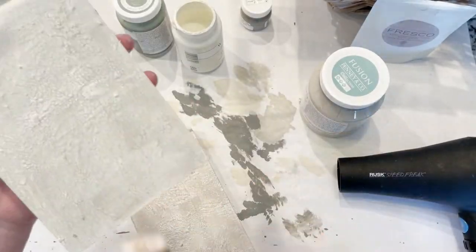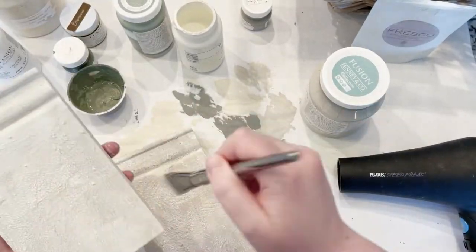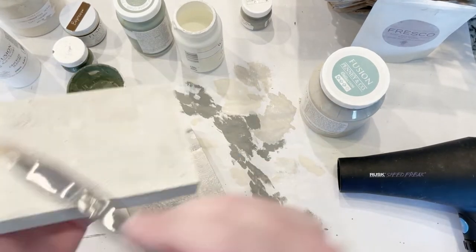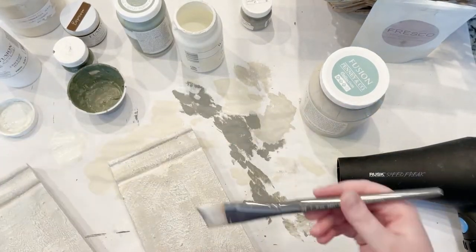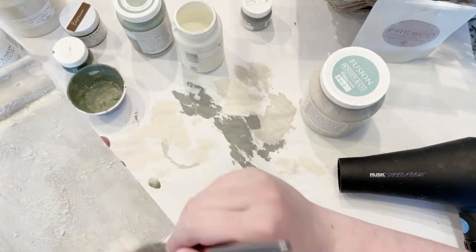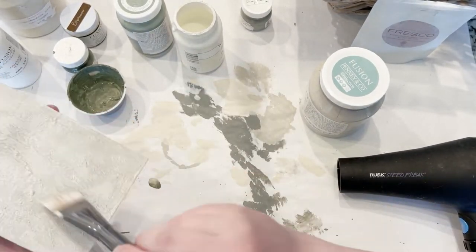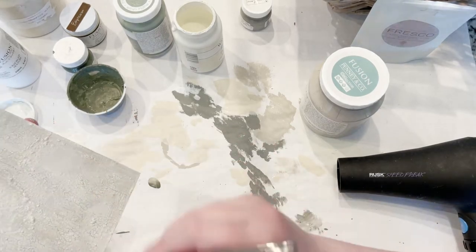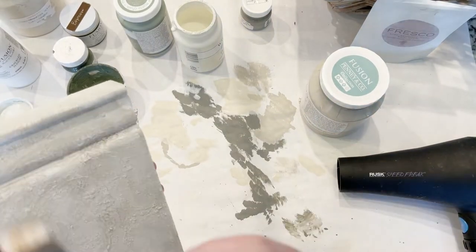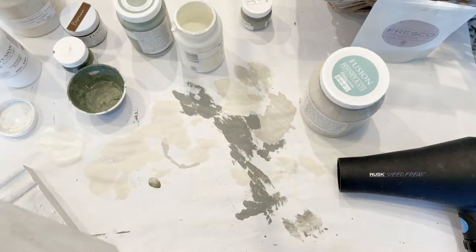All I'm doing right now is dry brushing on a couple of different colors — a cream color, a gray color, and a white color. I dry brush on a little of each and move my brush in all different directions. This adds dimension and texture to the piece, because if it's old and worn it doesn't need to look perfect.